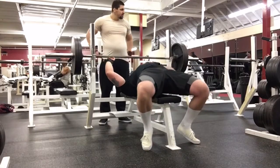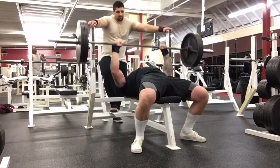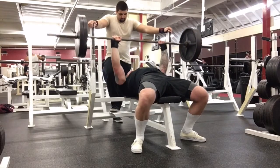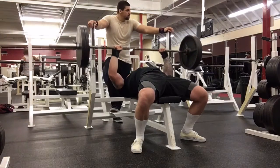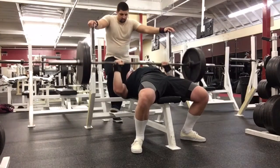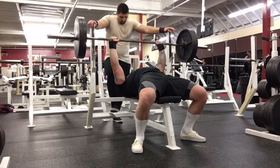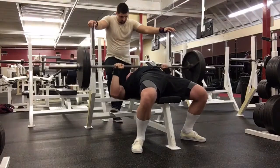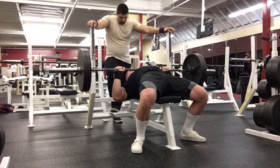I did a bunch of back-off sets with 285, and then I hit 225 for an AMRAP. I'm doing my AMRAPs paused too. I've hit this for like 14 or 15 touch-and-go before, but paused last week I hit 11 and that 11th one was a grinder. This week I did 11 nice and smooth — I probably could have done 12 but I wanted to keep it clean reps.